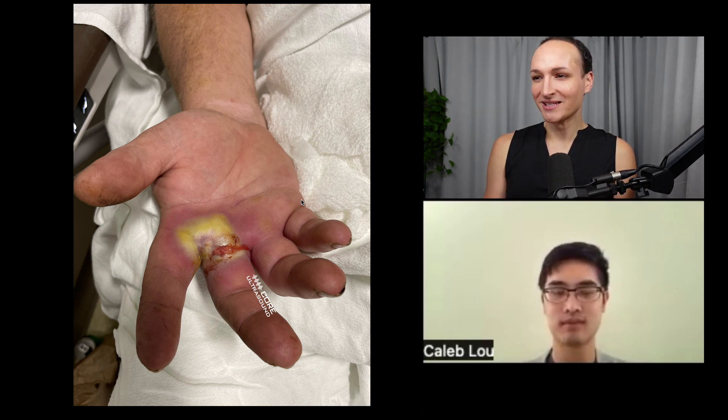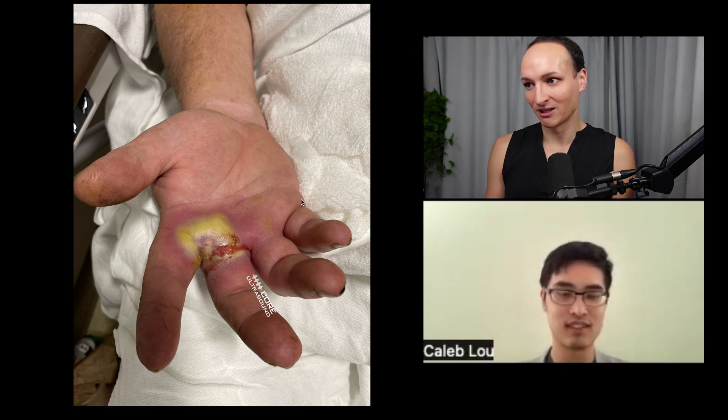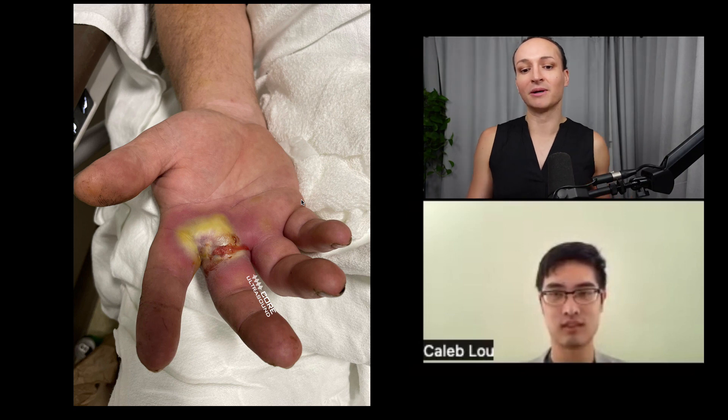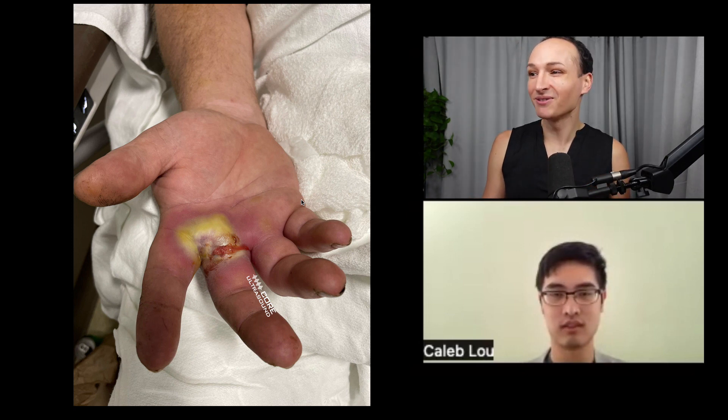Do you think this needs an ultrasound to diagnose as an abscess? No — you can see the pus actually draining. We don't need ultrasound for this. This looks pretty painful though, so in this case I'm going to be using my ultrasound to try and alleviate suffering.